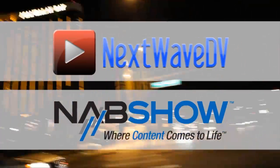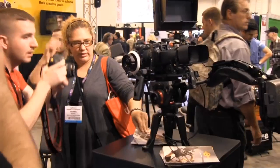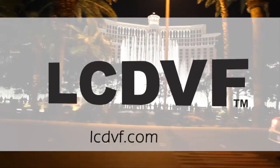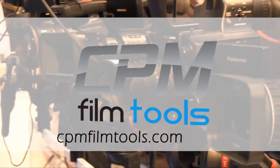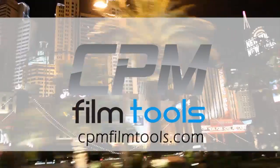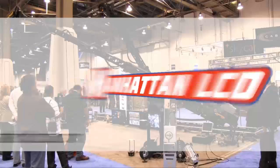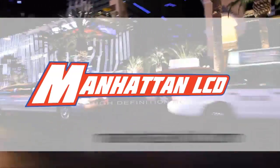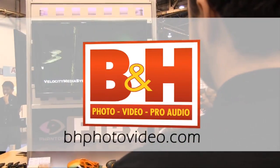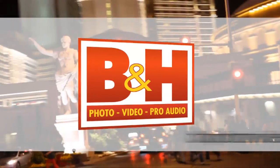Next Wave DV's coverage of NAB 2011 is made possible by LCD viewfinder, the essential accessory for DSLR video; CPM film tools, your lightweight solution for caging the beast; Manhattan LCD, the affordable solution for high-definition monitoring; and BNH, the professional source for photo, video, and pro audio.